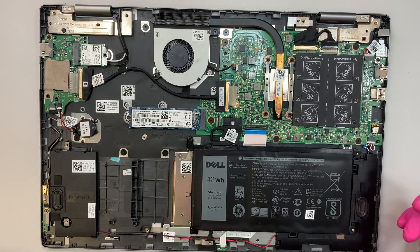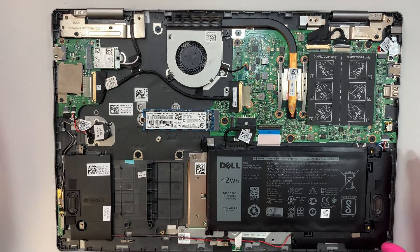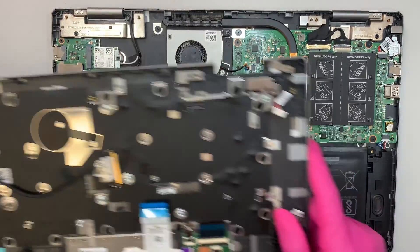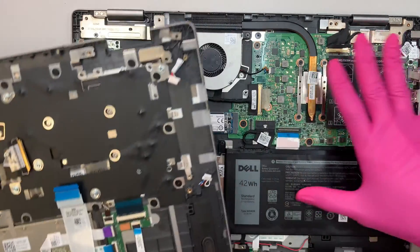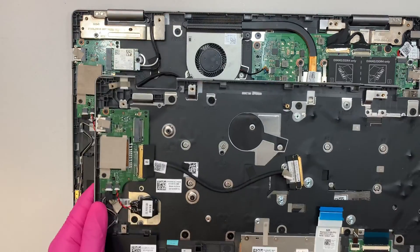Now the next part — as you can see, what we'll be doing is transferring everything over. We need to move the motherboard, LCD screen, battery, hard drive, and everything else from the original computer over to the new keyboard assembly.